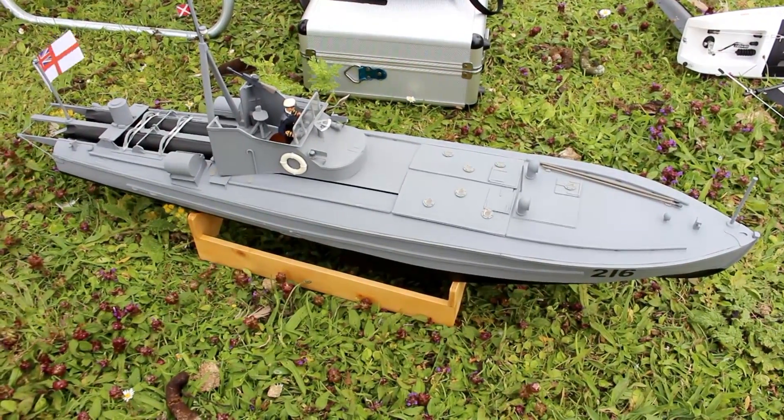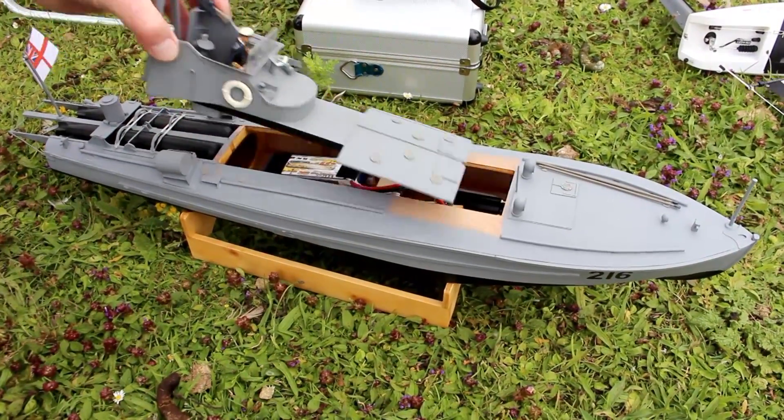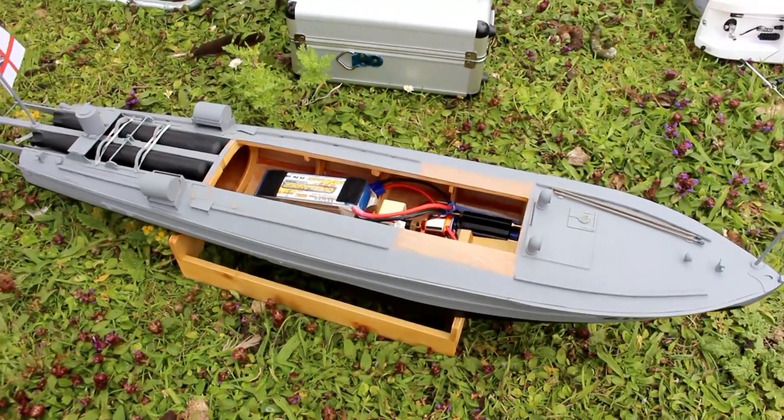I'm going to take the top off and you can look inside. Yeah, if you can. You're not going to believe me. There's a lot in there.